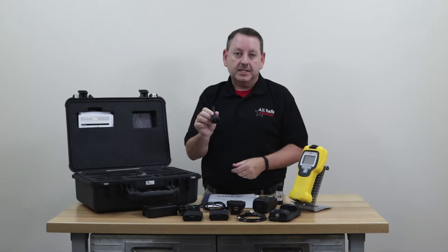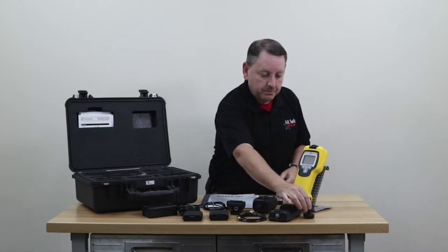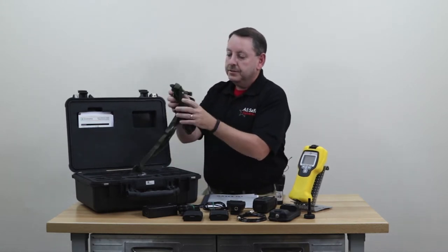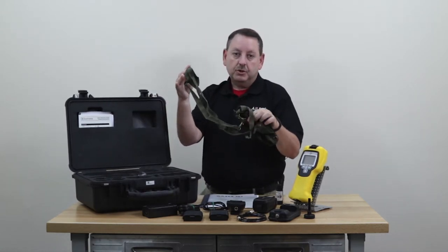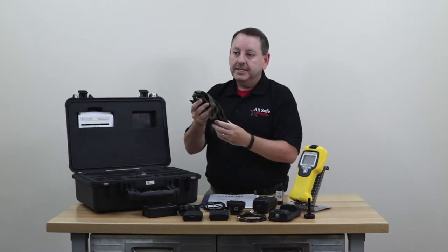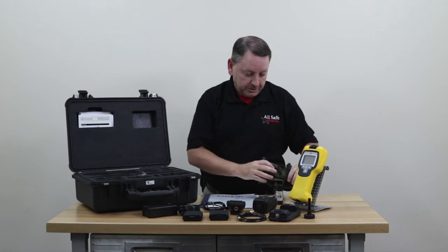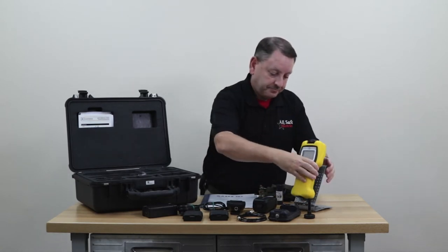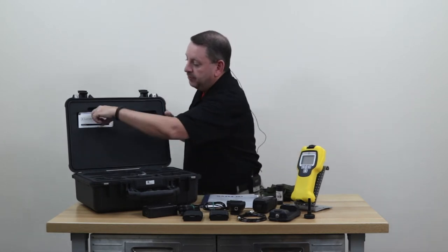For precise measurement, it comes with a probe cap that you can swap out to do box surveys, or in and around drums, or any place where you feel the chemical target might be located. It also comes with a carrying pouch and shoulder strap, because if you're in full Level A gear you'll need something to carry the unit with. It also has a belt clip on the back.